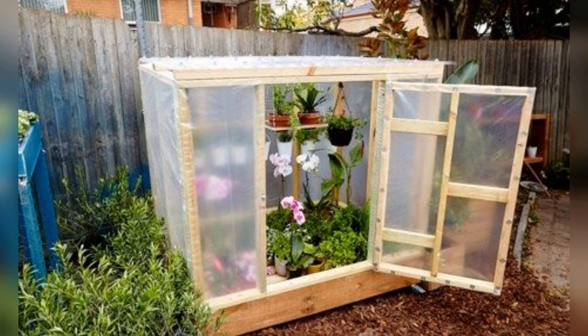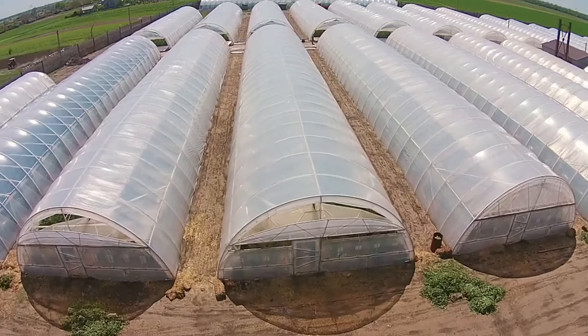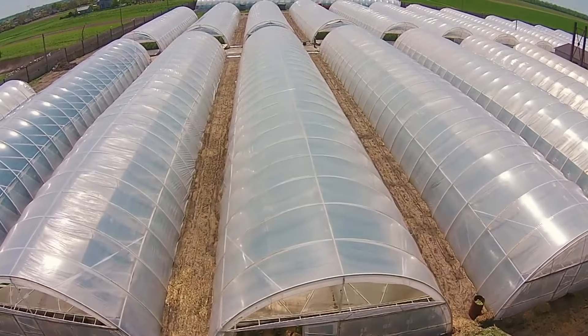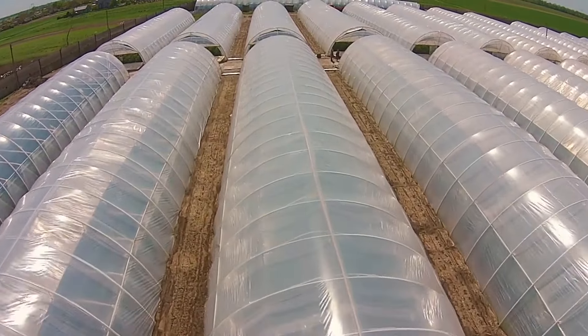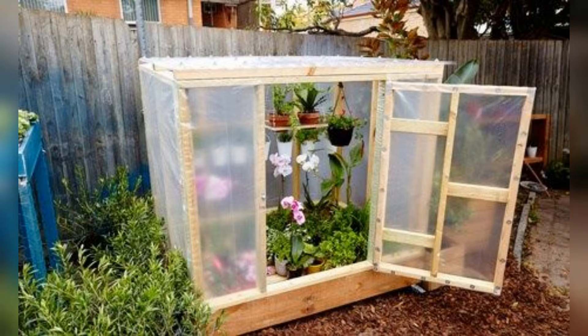Another type is the mini cold frame, a more robust option typically made from wood and glass or clear plastic. These cold frames can be placed directly on the ground and are perfect for protecting plants during the colder months. The hinged top allows for easy access and ventilation, and the sturdy construction provides excellent insulation against the cold.